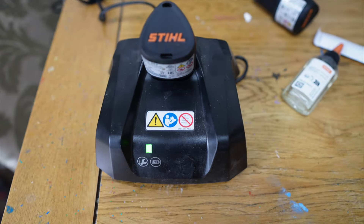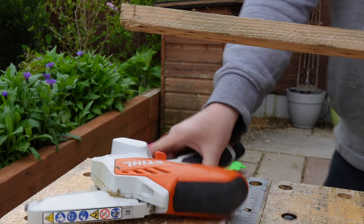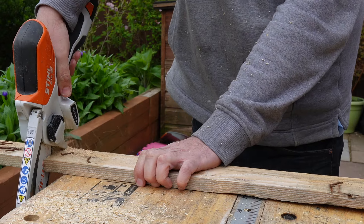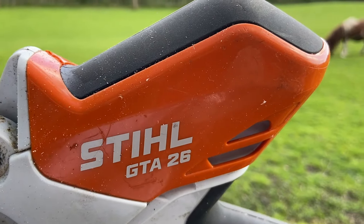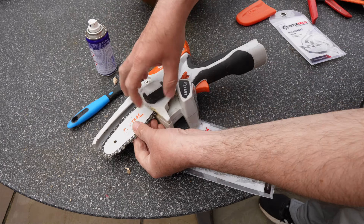Weight-wise, I put it on the scales and it comes in at just under 1.5kg. It's fairly lightweight and, from experience, comfortable enough to use. It also feels very well made and a solid piece of kit. It has a nice rubber moulded material around the handle as well as on top of the chainsaw.